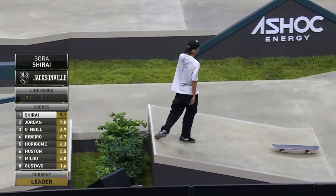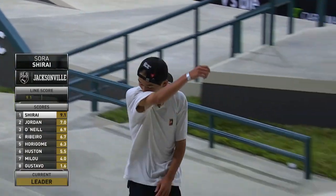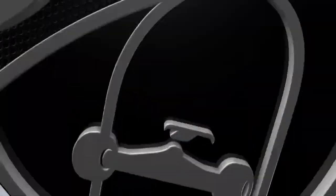What do you think that does to his score right there, Sean? He missed the backsmith, did a back 50, but the big spin heel flip and the switch tail 270 — this definitely has to be a step up.